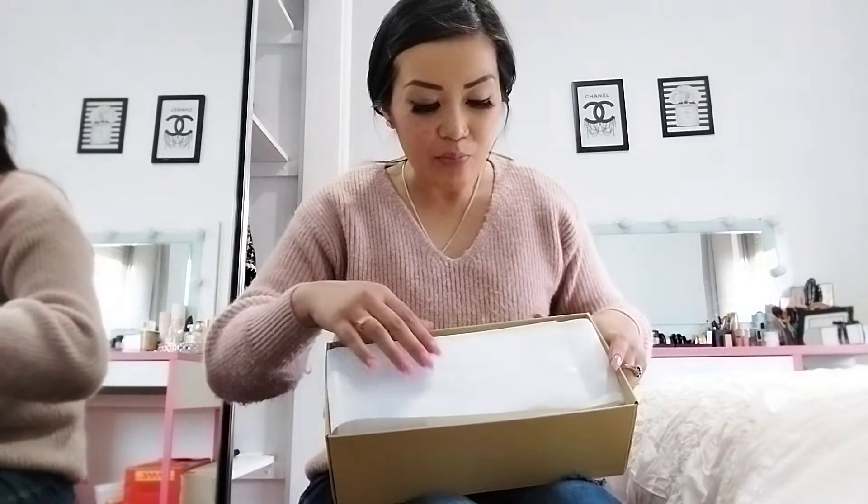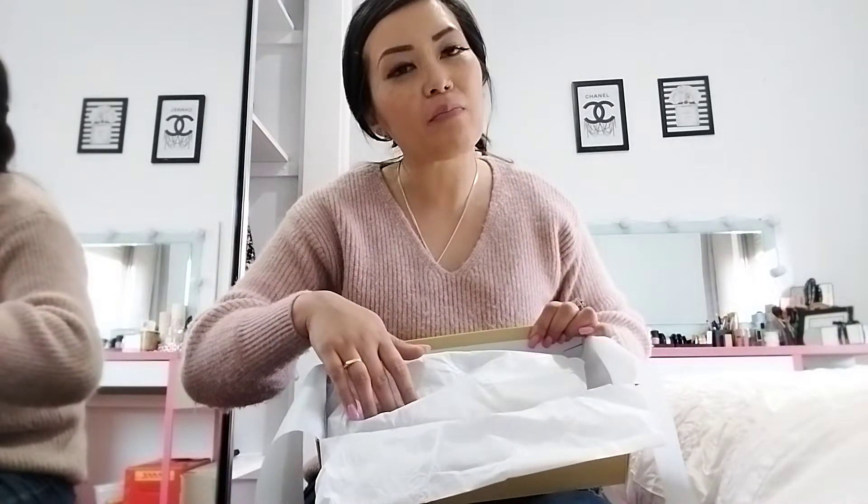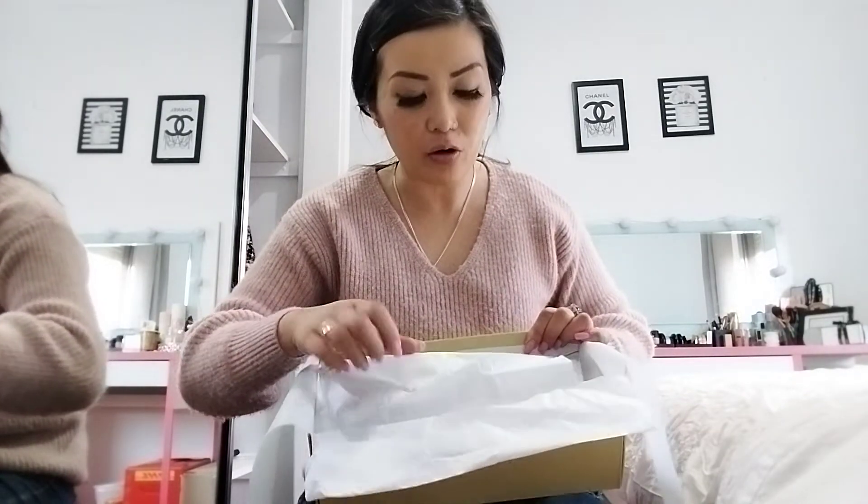Okay, I'm opening it up. I bought these online and I chose it in white — it came in brown and white.